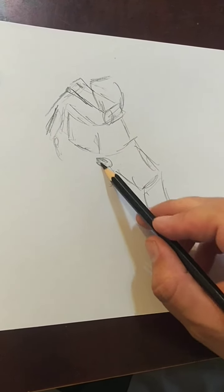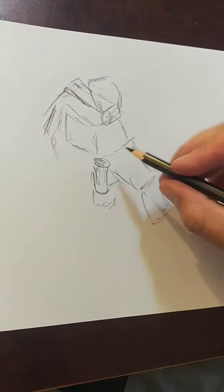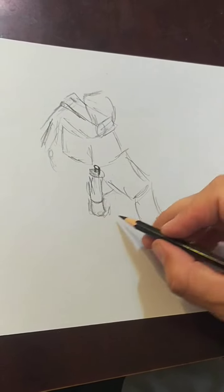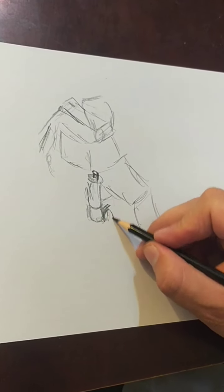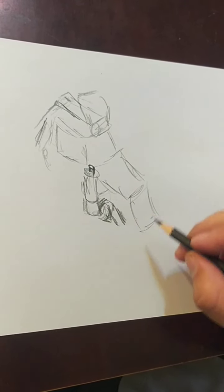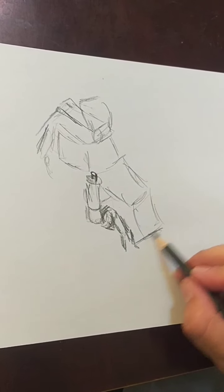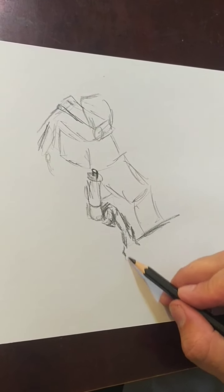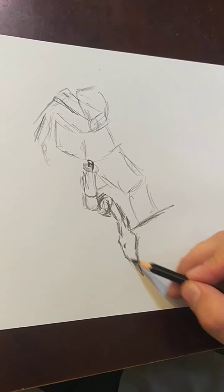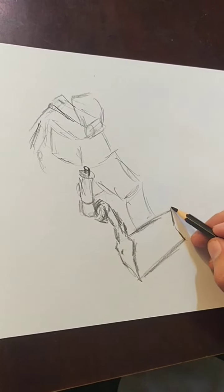Now, when an object gets bigger as it's closer towards you, that's called foreshortening. Foreshortening is definitely a valuable skill if you can master it. It's one of those things where you might think it sounds easy, but once you try, it's probably not going to be as easy as you imagined it. Even the simplest things turn out to be quite challenging sometimes.